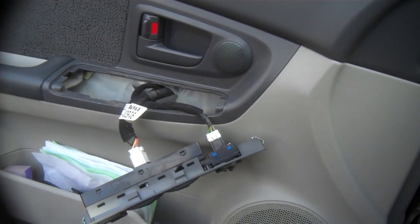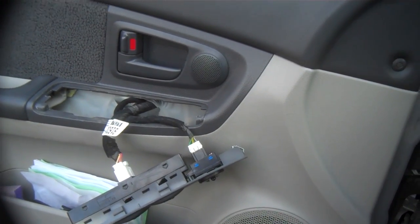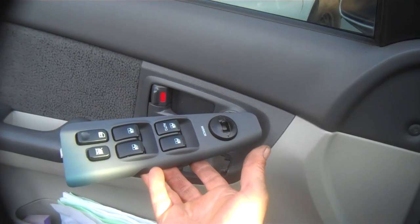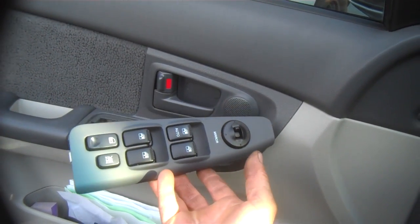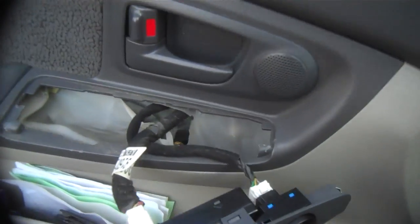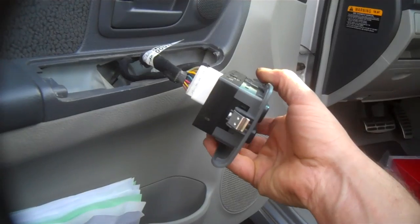We're looking at a 2005 Kia Spectra 5 2.0 liter, just looking at the window switch assembly. The first time I did this I took the door all apart because I couldn't figure out exactly how to get it out. Being a pretty new car, you don't want to tear stuff apart and put scratches and gouges and break things.